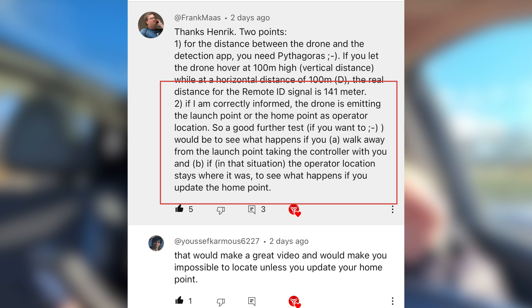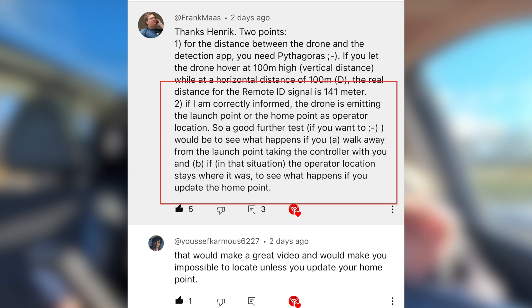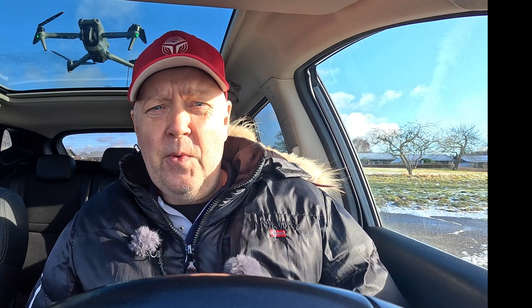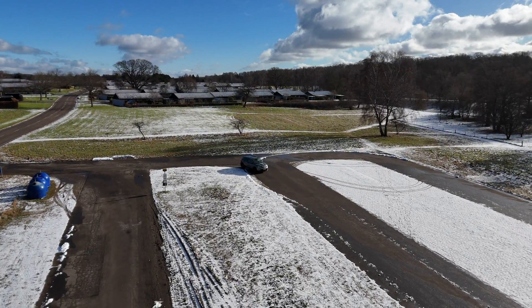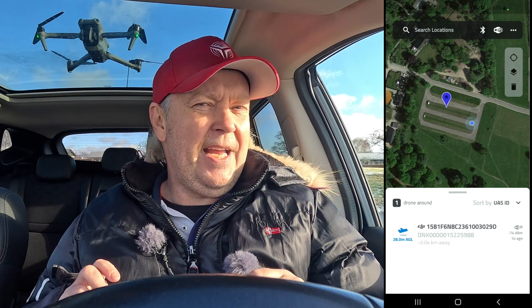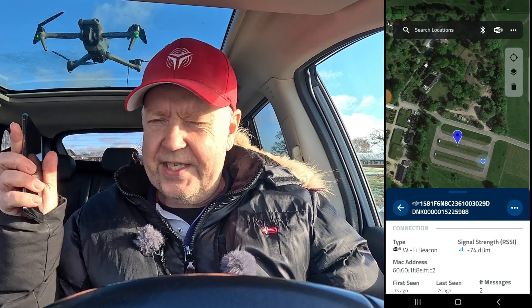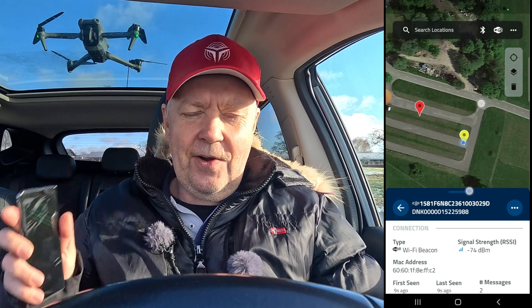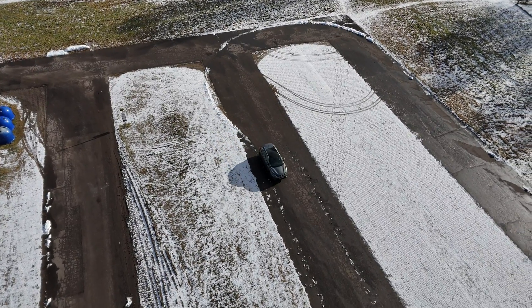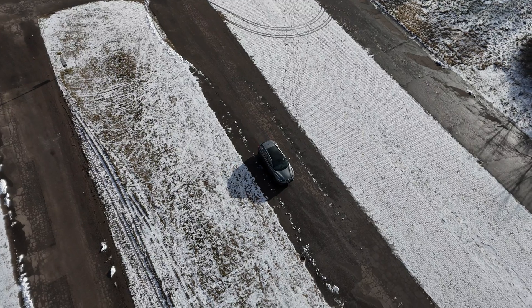One of you wrote me that, if correctly informed, the drone is emitting the launch point or the home point as the operator location. So this is something we would test out. What I'll do now is launch the drone, put it in the middle of this parking lot, make sure everything is being detected with the drone scanner app installed on this Android phone, and then move myself to another location to see if the operator location on the app is actually updating.